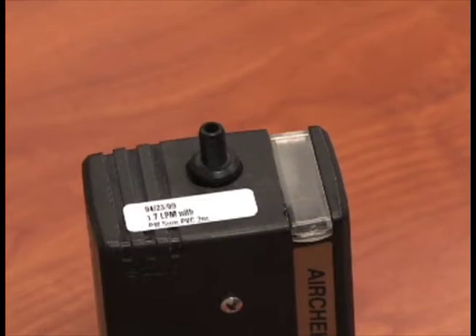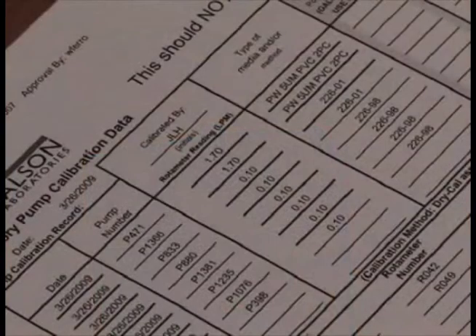Be sure to verify the pump flow rates in an area where you are not exposing the media and equipment to the contaminant, like an office setting. All pumps have the lab calibration information on the pump calibration data sheets provided.